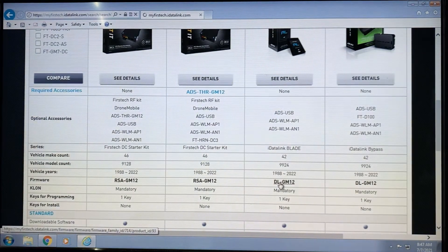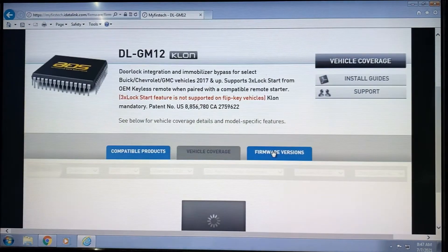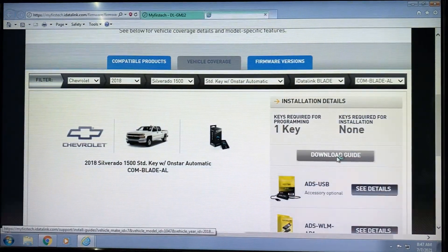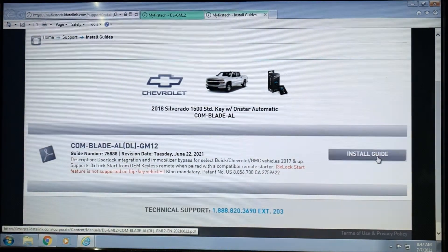Literally all you have to do is click on that. It's going to redirect you to a new page. You're going to scroll down and it's going to say 'Download Guide.' You just click on Download Guide, and you're going to download the PDF version of that guide. It's very simple.